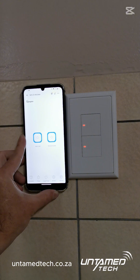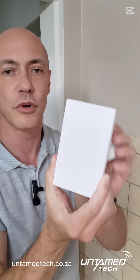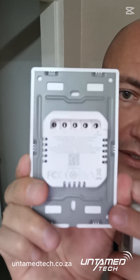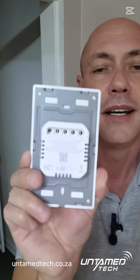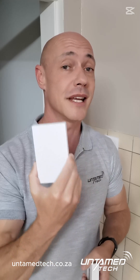And there we go — simple as that. This looks like the normal M5 light switch, but if you look at the back, the neutral says 'optional.' The reason it's optional is because you can run a neutral to it. Without a neutral, it's just a normal end device. If you run a neutral to it, it becomes an extender for your Zigbee network.